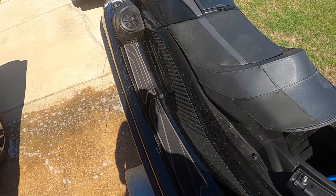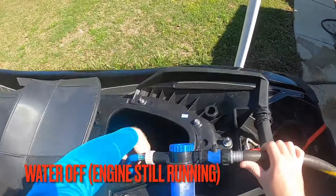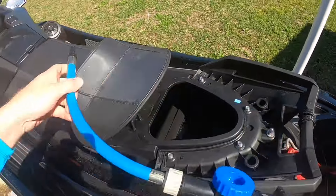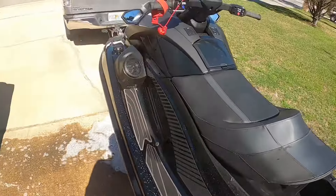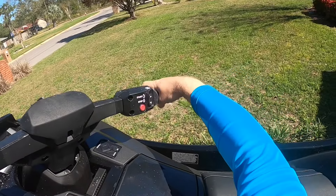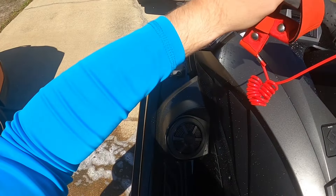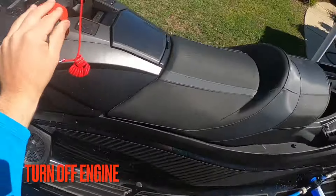I'm going to go ahead and cut that water off and then unhook my flush port here and lay that to the side. Now I'll give the engine a few blips of throttle just to force out any water that's left in the water box, and then I will kill the engine.